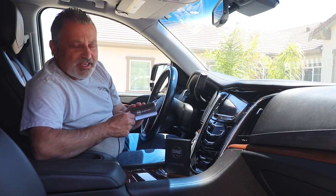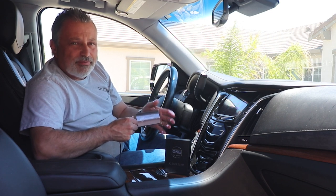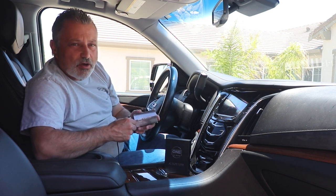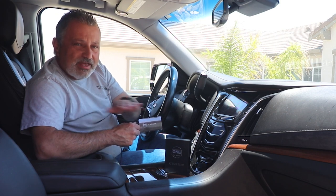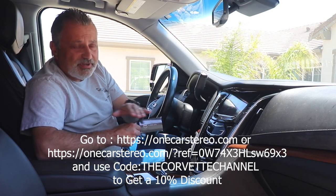I want to get my viewers a discount, and they are working on that. So as we are filming this right now, they're going to be getting me a discount code. Once I have that, I'll be able to put that in when I'm editing this video — I'm going to put it right here in the video.